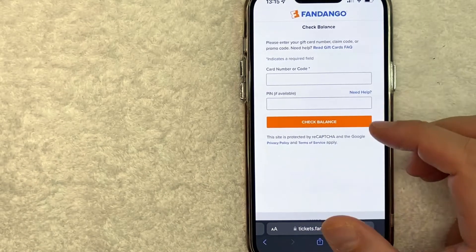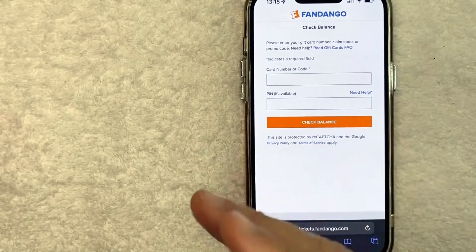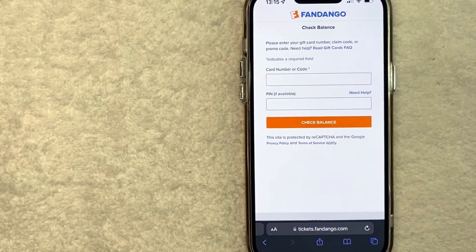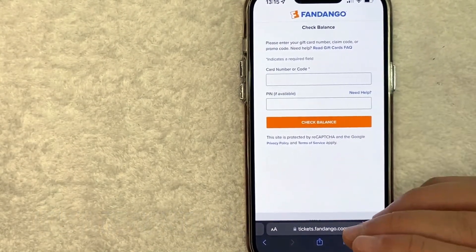Hey, welcome back guys. Today on this video we are talking about Fandango, and more specifically I'm going to try to answer a question that I've gotten a lot recently: how do you check your Fandango gift card balance? So let's go ahead and talk about this.